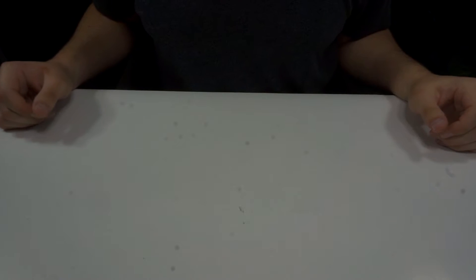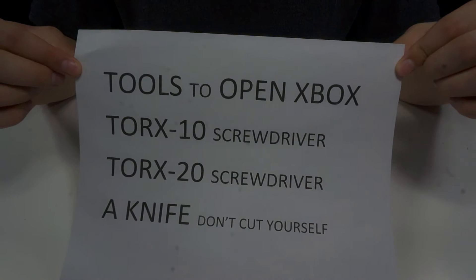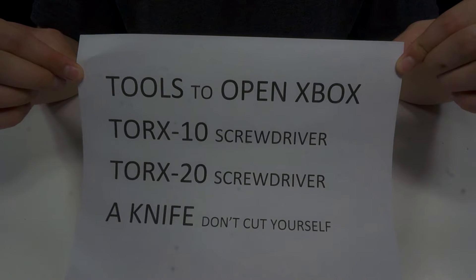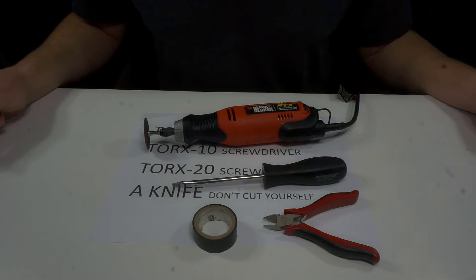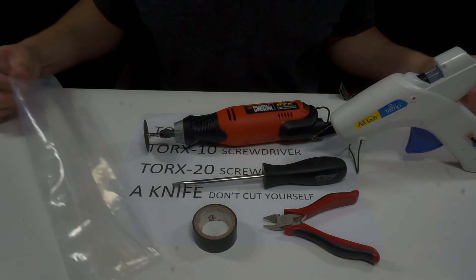Some things you're going to need to complete this mod are the tools required to open the Xbox in general. I always left these out in the other tutorials so I decided to add them in. You're also going to need a rotary tool with a cutting disc, a flathead screwdriver, possibly some wire cutters, and some electrical tape. And depending on how you want to mount the new fan, either some hot glue or some zip ties.